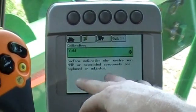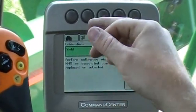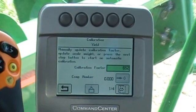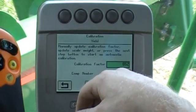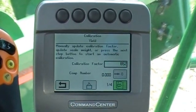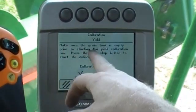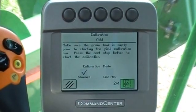Perform yield calibration any time you're ready to calibrate a different crop, or if your moisture changes more than four or five points. I highlight my enter button and hit my check mark. It says if you want to update your calibration factor you can do that here, or if you want to run the calibration automatically, you'll hit the one through four button. Make sure the green tank is empty and make sure your truck is empty before you start the calibration process.